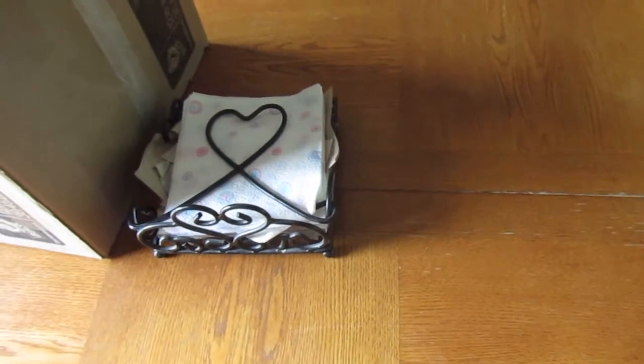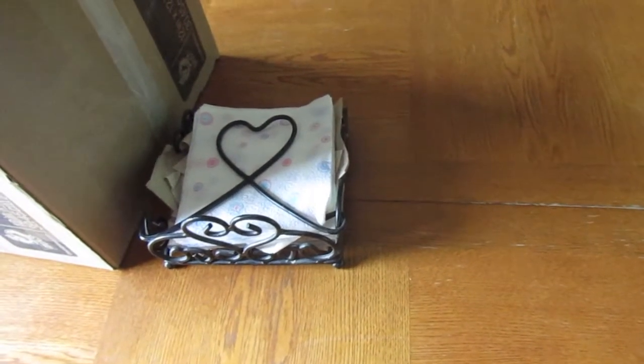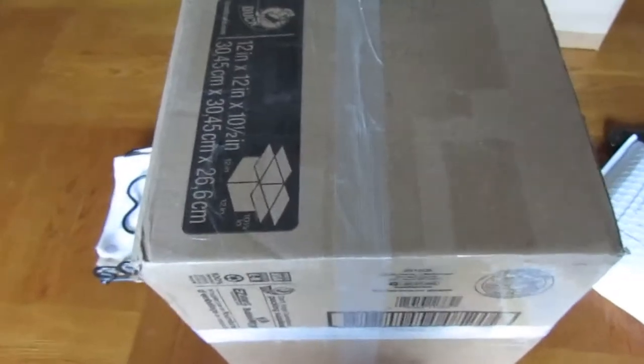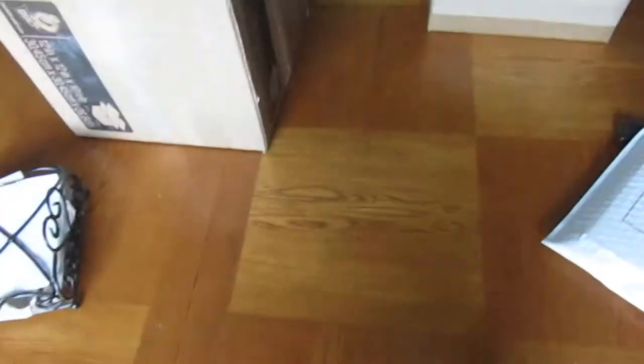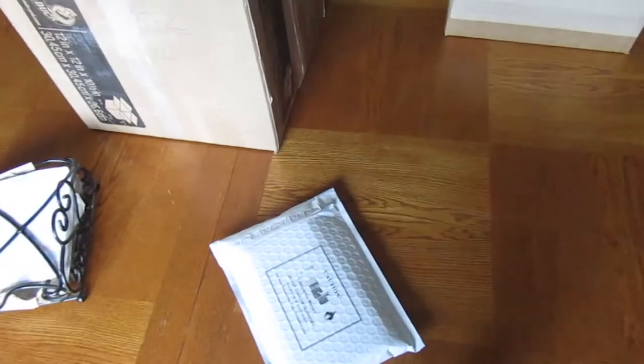He's got a chainsaw, he's cutting that thing up. So guys, we got this big package which we're going to save for last. First, we're going to open this. Let's do that, let's get a knife.